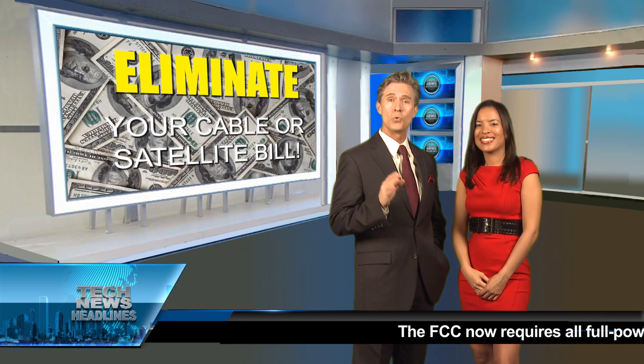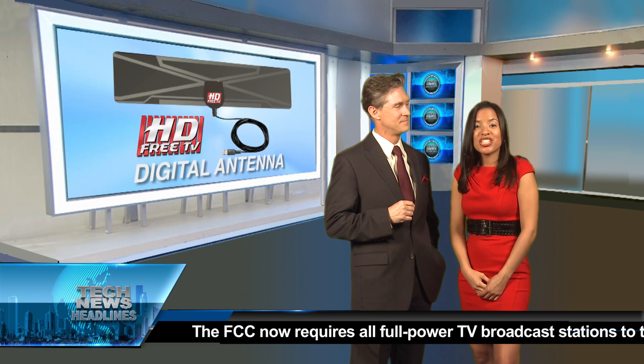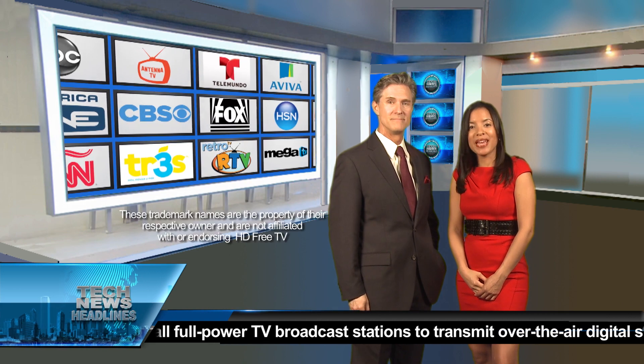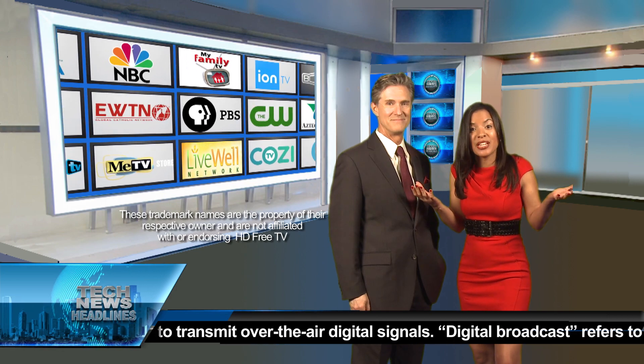Today in tech news headlines, here's a way to eliminate your cable bills without losing your favorite channels. The HD Free TV digital antenna offers free over-the-air signals from major and even some foreign networks with no monthly fees. That's right, absolutely free!